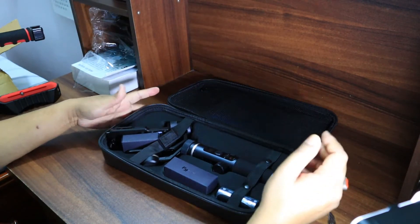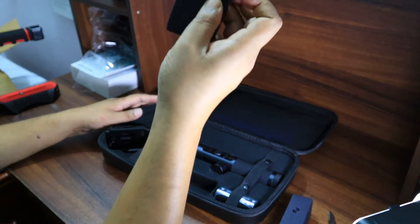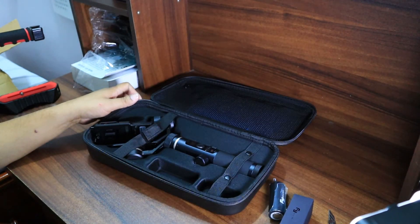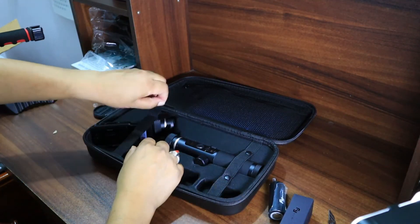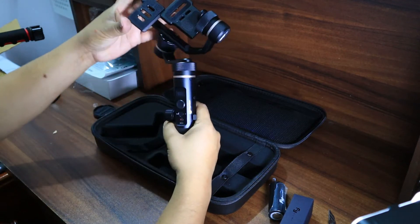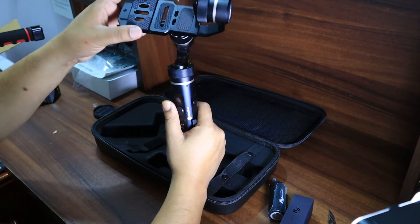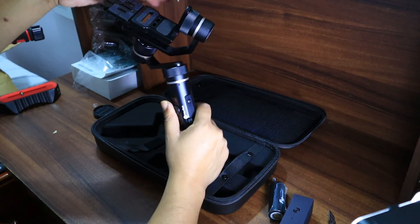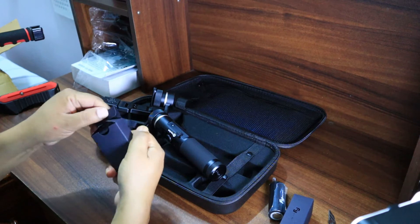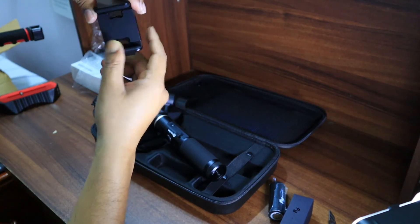Inside I can see there is a gimbal and two smaller boxes, plus one battery. This is the Feiyu Tech G6 Plus gimbal, and it is quite heavy — it's made of metal.